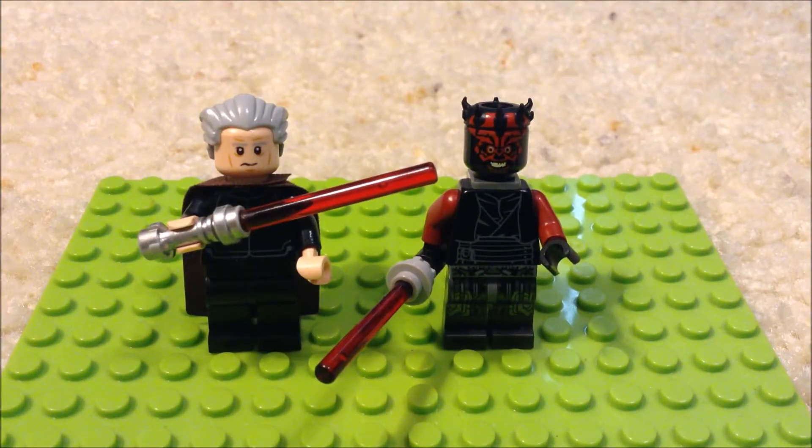Now you have a custom Count Dooku and Darth Maul. From JonesterDog. Later, guys. Yeet.